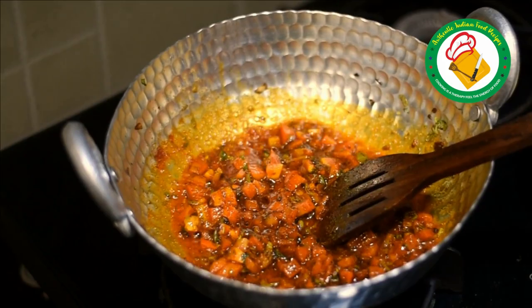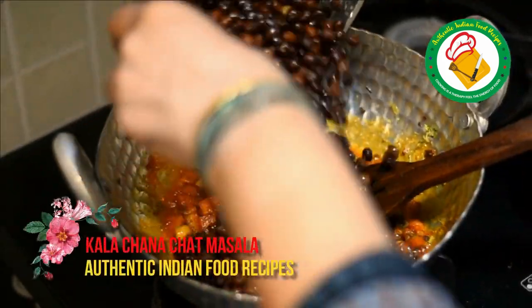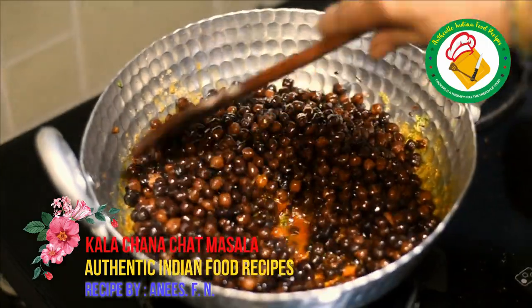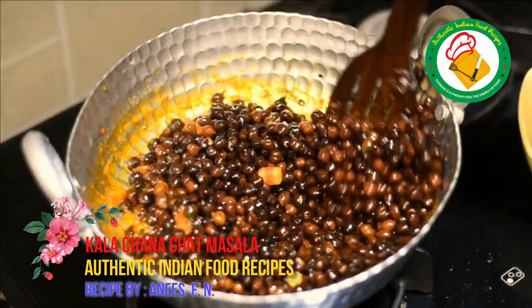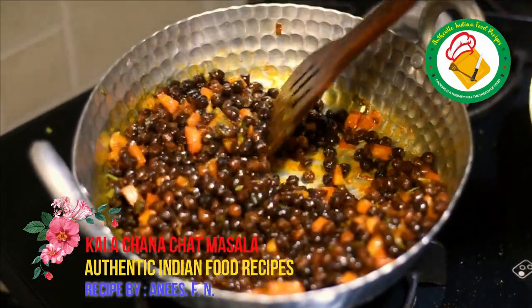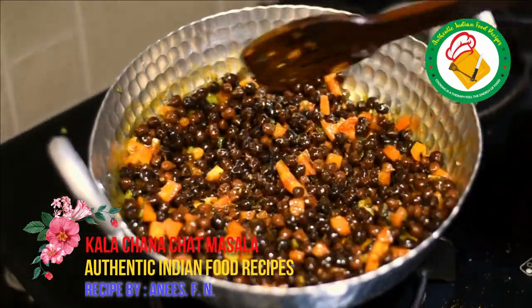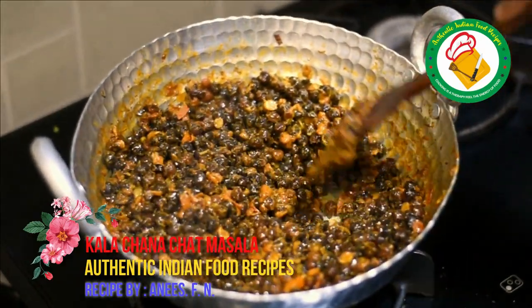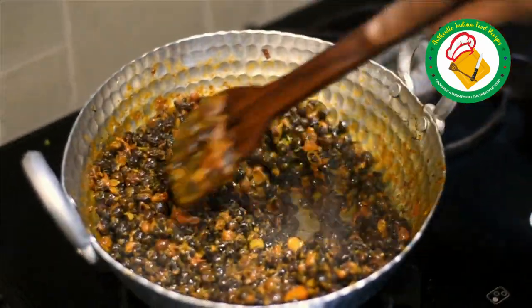Let's mix the tomatoes in the pan. The tomatoes are soft, so let's show you how to cook it. We have cooked it for about 8 to 10 minutes.